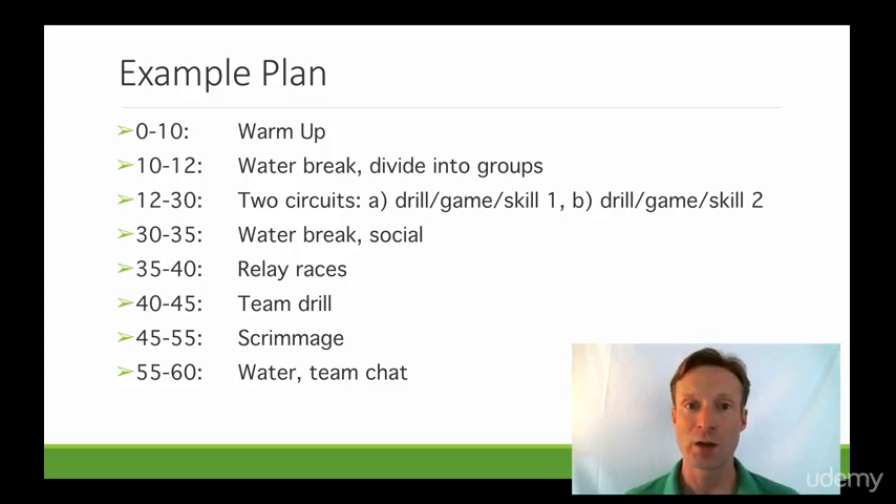From 30 to 35 minutes we've got a water break and a social. During this time I'll step back completely, and it's a time for myself and my assistants to have a brief chat about how things are going. I like to give the players some social time together so they can build the bonds of teamwork and make those friendships.